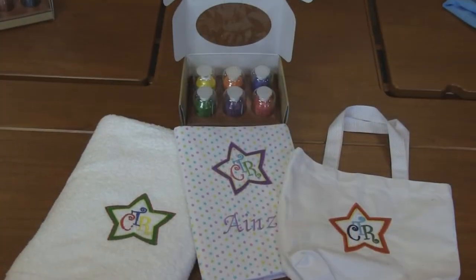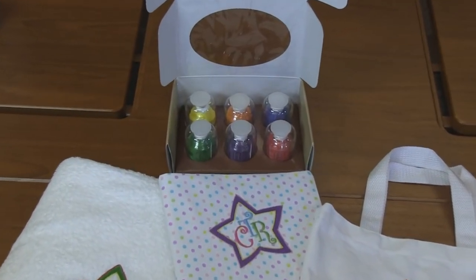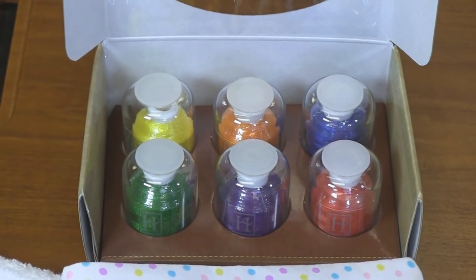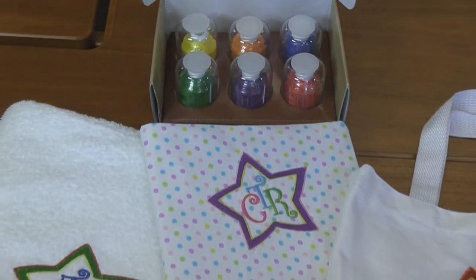So this one I've paired with a Hemingworth six full thread set as well. We've got Kelly green, pure purple, candy apple, sunshine yellow, orange slice, and royal blue — some fun primary colors, just reminding everyone to choose the right.